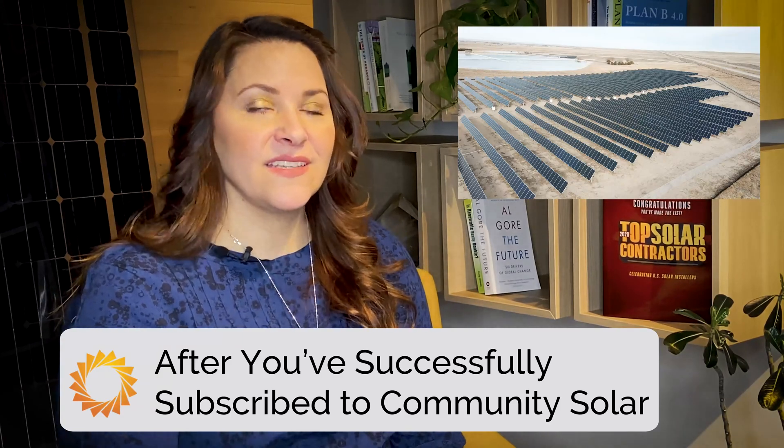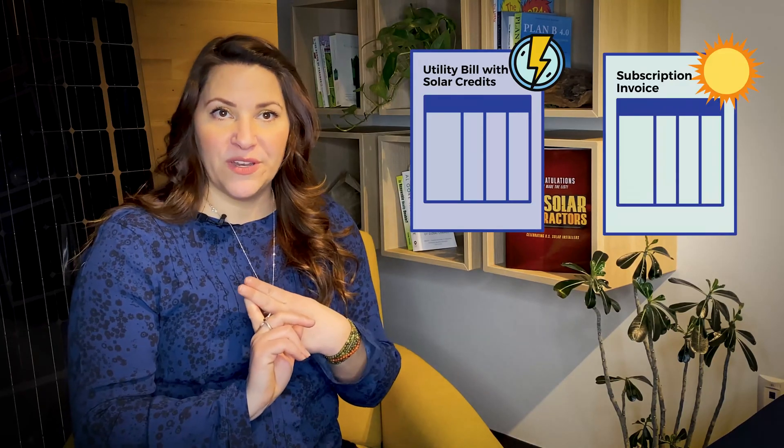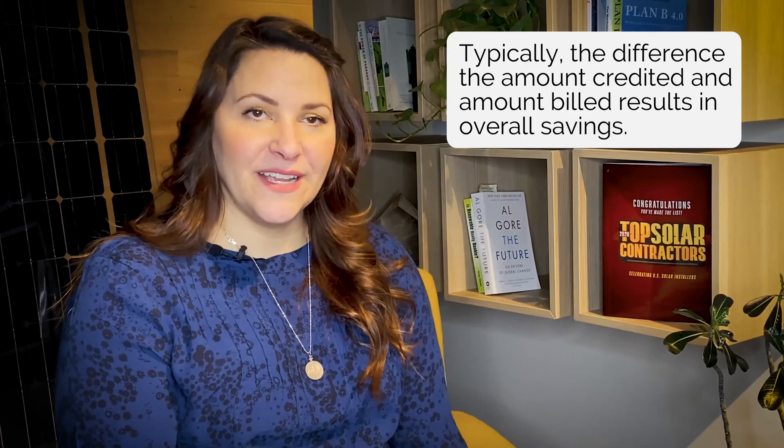So what happens next? Depending on your state, you will either receive one or two electricity bills per month. For example, in Colorado, Community Solar subscribers receive two bills. One is your standard utility bill and the other is your Community Solar subscription bill. You will pay your utility bill normally, but you will also see a new line item for solar credits. Then, on your Community Solar invoice, you'll pay for the credits received minus the discounted rate. Typically, the difference between the amount credited and the amount billed results in overall savings.